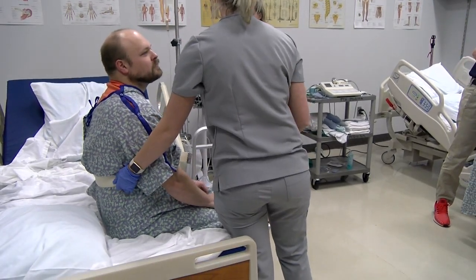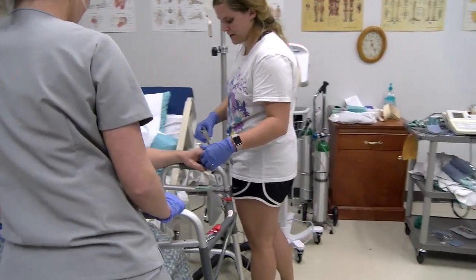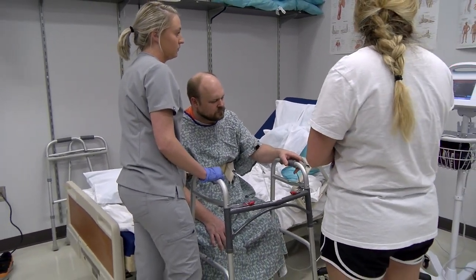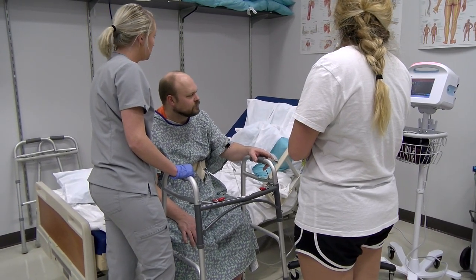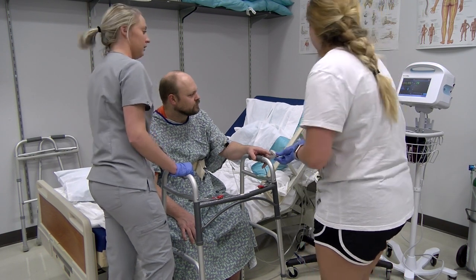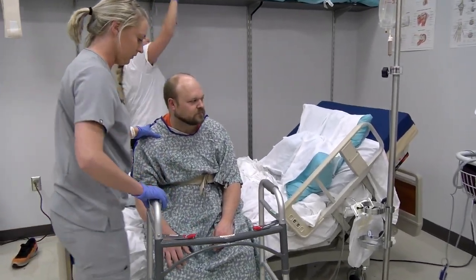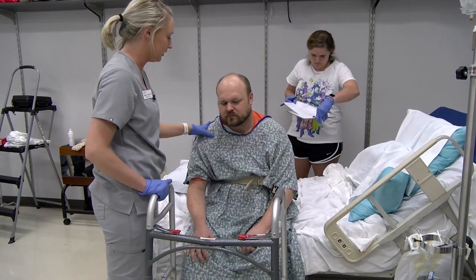The therapist asks the student: 'Go ahead and get his pulse for me.' Then checks on the patient: 'Are you having any pain, Mr. Ross?' 'About the same.' After a rest, the therapist asks: 'Are you still tired?' Patient: 'I could do some more.' 'All right, so this time we're going to go back with the walker and do some mini squats, okay? It's going to help strengthen the muscles around your legs to make it easier to walk.'